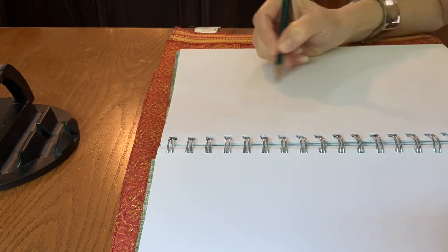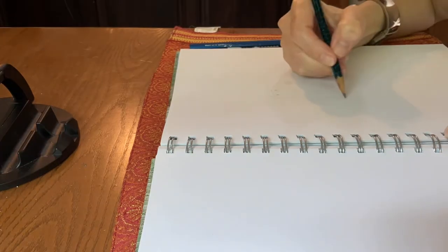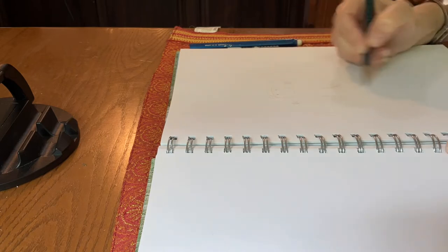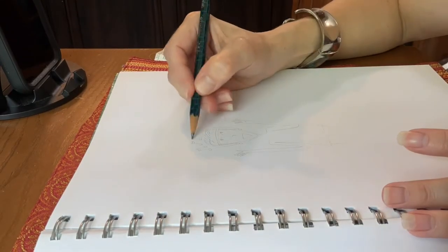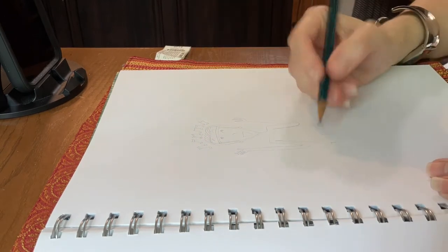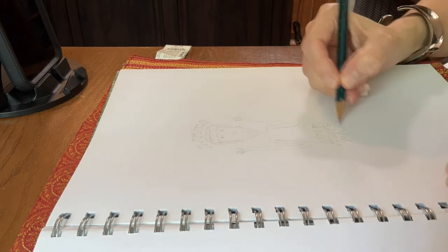In this part of the demo, I am laying down the basic sketch of the figure, making adjustments along the way. Laying down the musical notes, and the lettering for the title of the podcast.